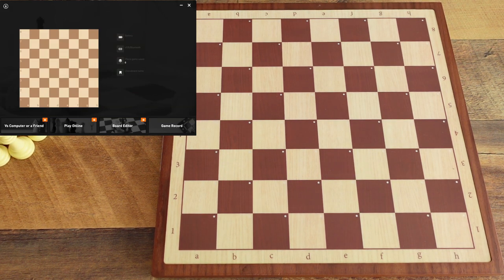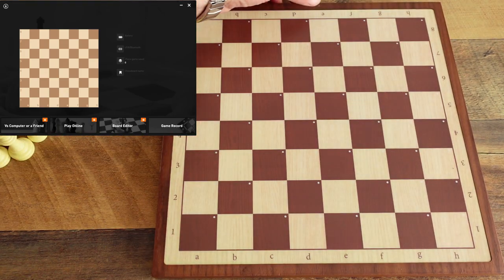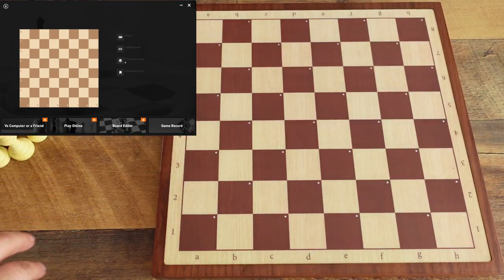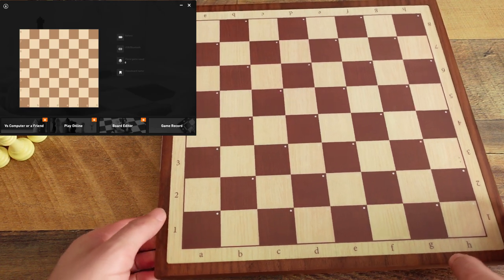Hey guys, in this video we're going to take a look at how to play a game on the board and import it without needing the app at all. You can just turn the board on and immediately start playing.